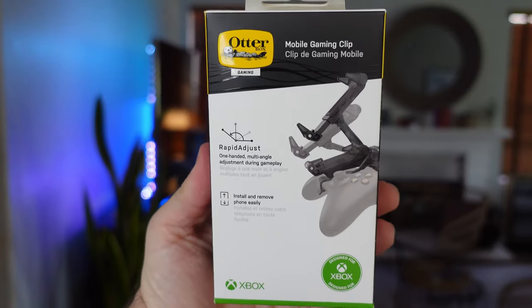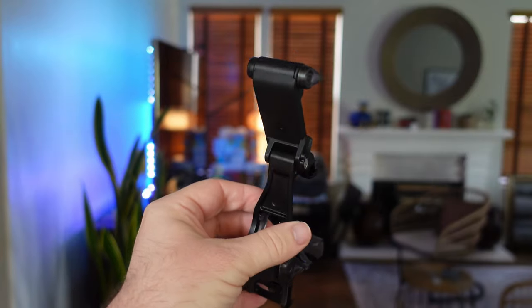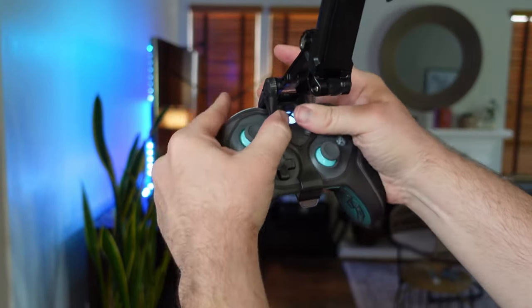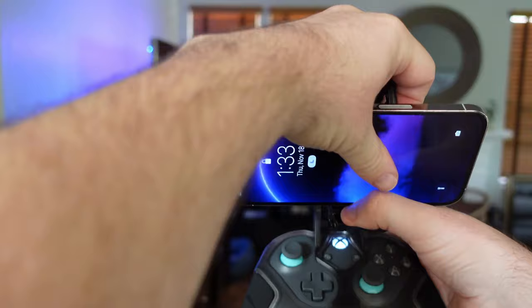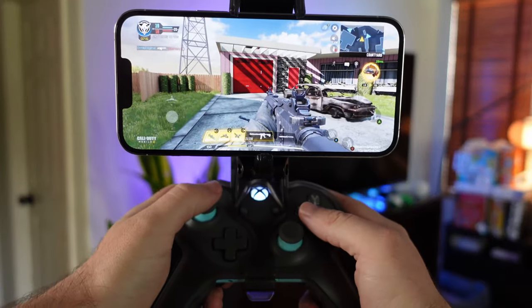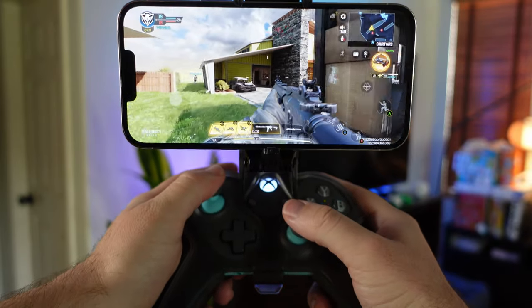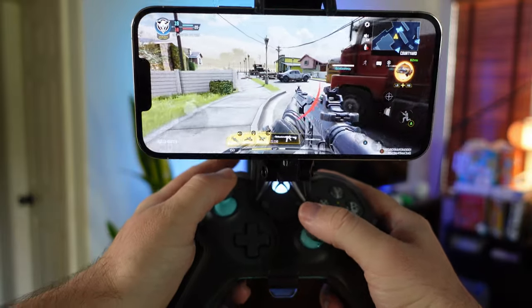The mobile gaming clip is next and this holds your phone as it clips to the controller very nicely. The gaming clip attaches to the front of your controller. You then just slide your phone onto the mount and you're ready to game. Here's a little gaming clip of me playing Call of Duty on my iPhone with the Xbox controller and all of these awesome OtterBox accessories.